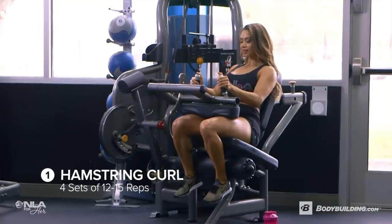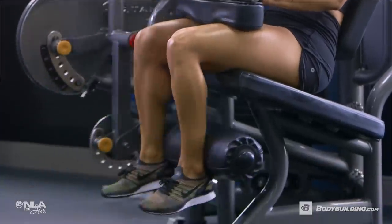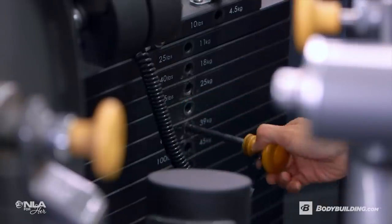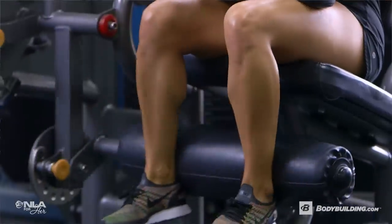For the first exercise, I'm doing hamstring curls, four sets of about 12 to 15 reps. I love starting a solid leg day with a hamstring dominant exercise to really get my hamstrings warmed up. I want to make sure I'm holding the contraction for at least a second and releasing the weight down slowly.